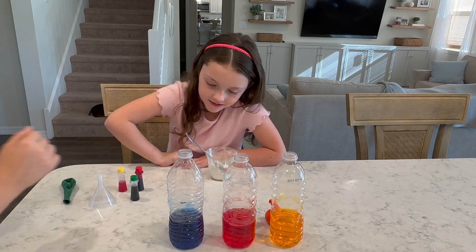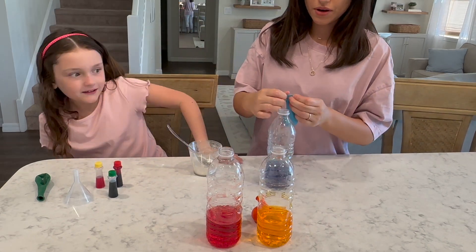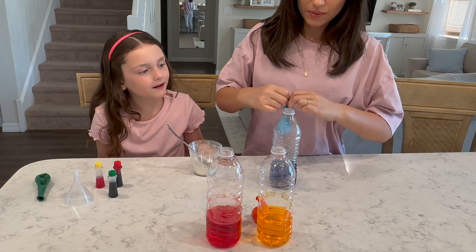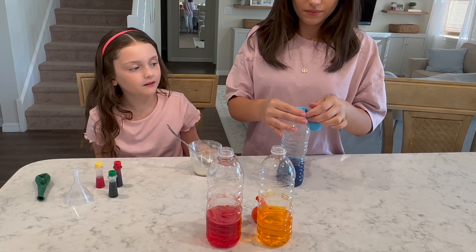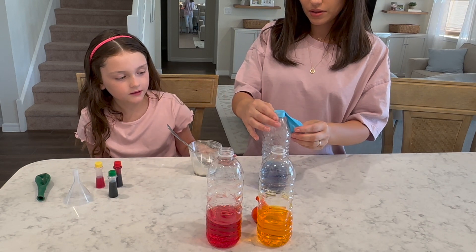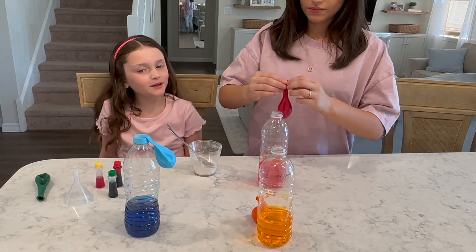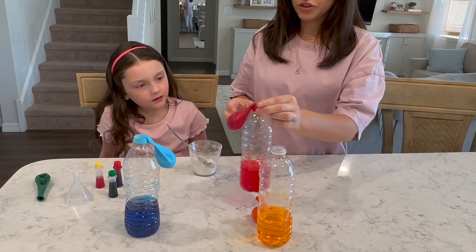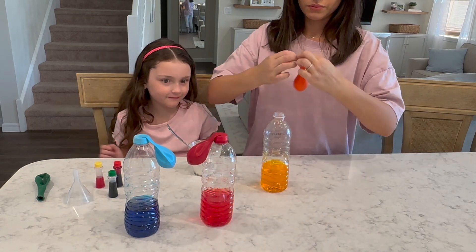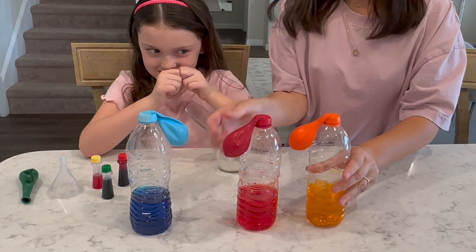Are you guys ready for the fun part? I'm going to get a grown-up for this part. Mommy! Which one do you want to do first? How about I put all the balloons on them and then you show them all at once what's going to happen. So when you lift it up, make sure you hold the bottom like that. Do you think the bottom will explode or the balloon? I guess we're going to have to wait and see. There's one. Then the last one. This one's really full — I think this is going to be the biggest one. Ready? Set. Go.